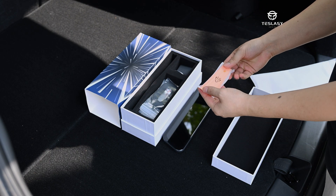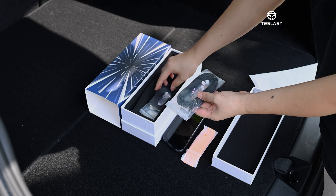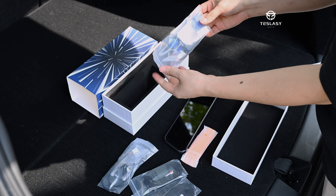Opening the exquisite packaging, inside there is a screen, wiring harness, camera, tools, control box, and base bracket.